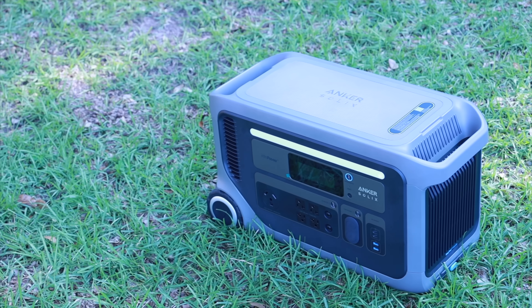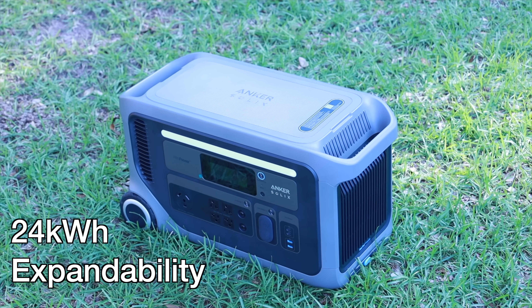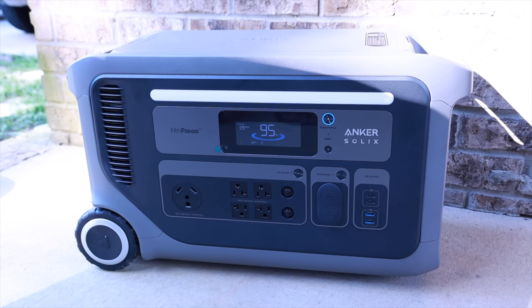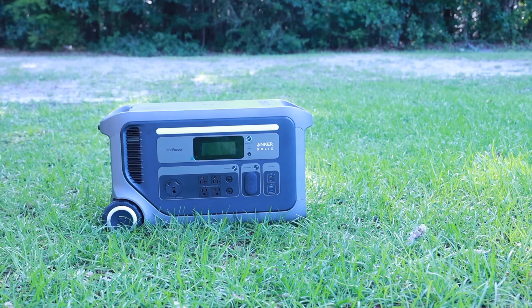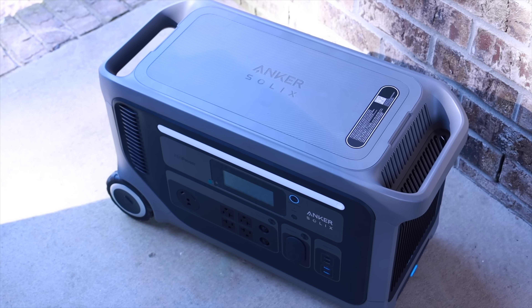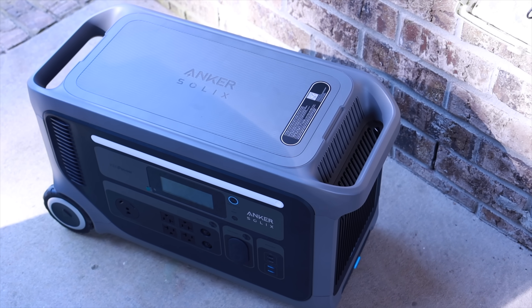The F3000 is expandable all the way up to 24 kilowatt hours, allowing you to customize for energy needs by stacking expansion batteries — up to three packs for 12 kilowatt hours solo, or six packs for 24 kilowatt hours in a parallel configuration. That's enough to power my entire home or multiple days of essential appliance use. Built to last, it uses LFP battery cells that retain 80% capacity even after 4,000 charge cycles, and with daily use you can expect it to last up to 10 years.